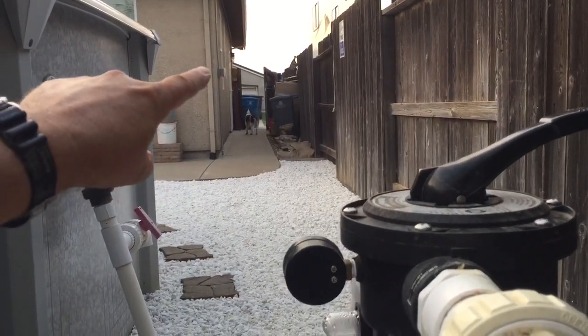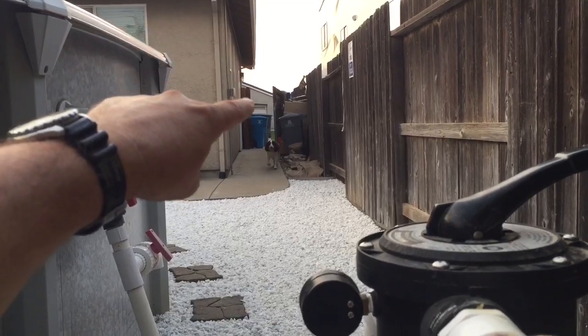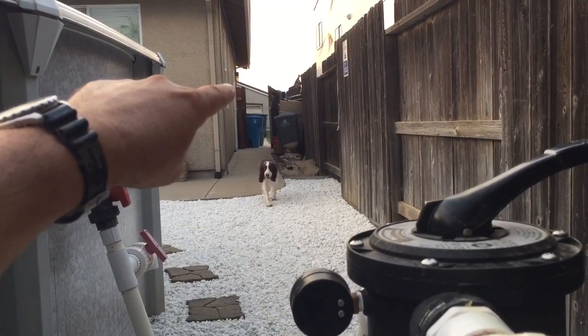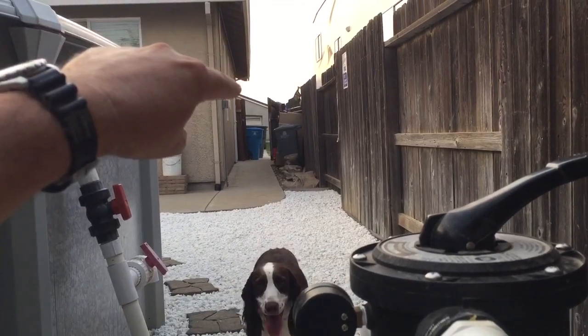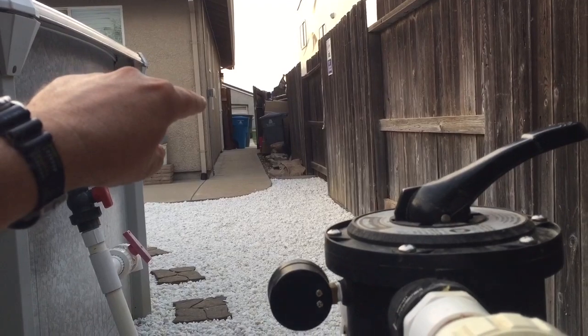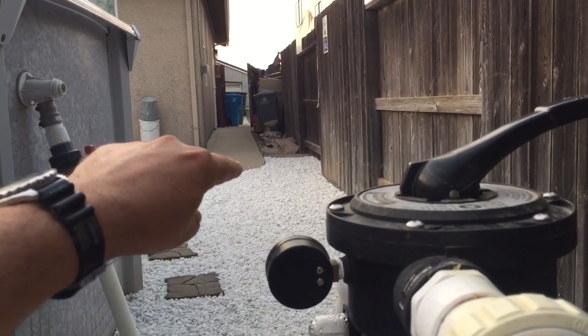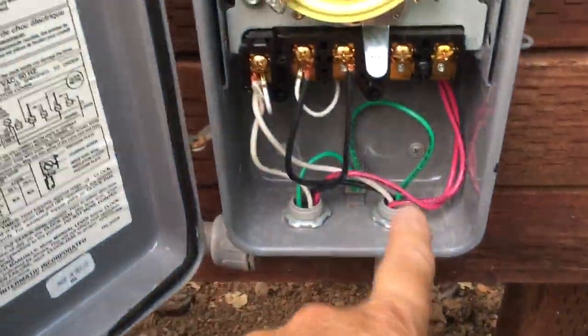I've got a switch on the house right here. The line goes all the way back to my panel way over there where I've got a 30 amp GFI. The conductors come down to a switch that's guarded in the box, and then the rest of the line comes in all the way over to here and up.